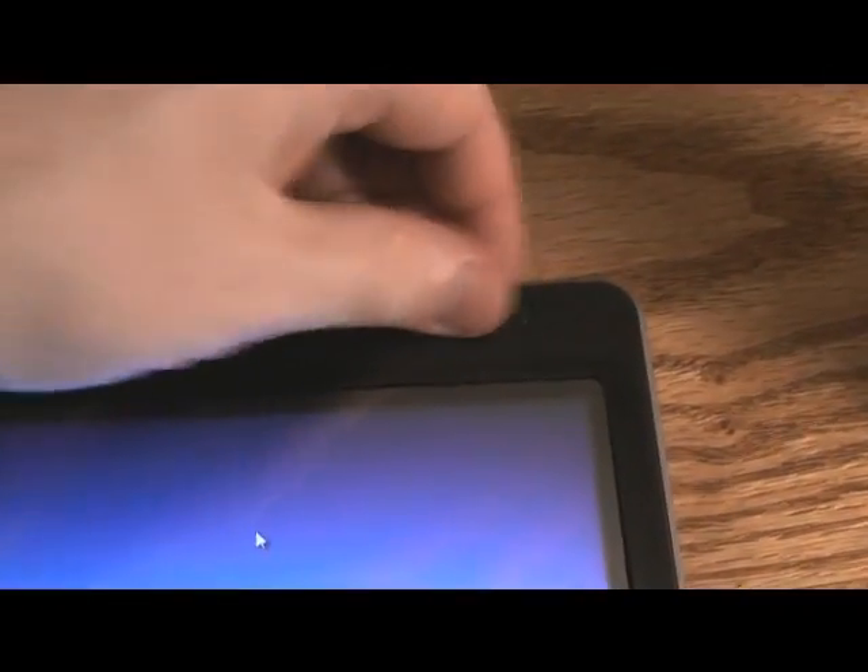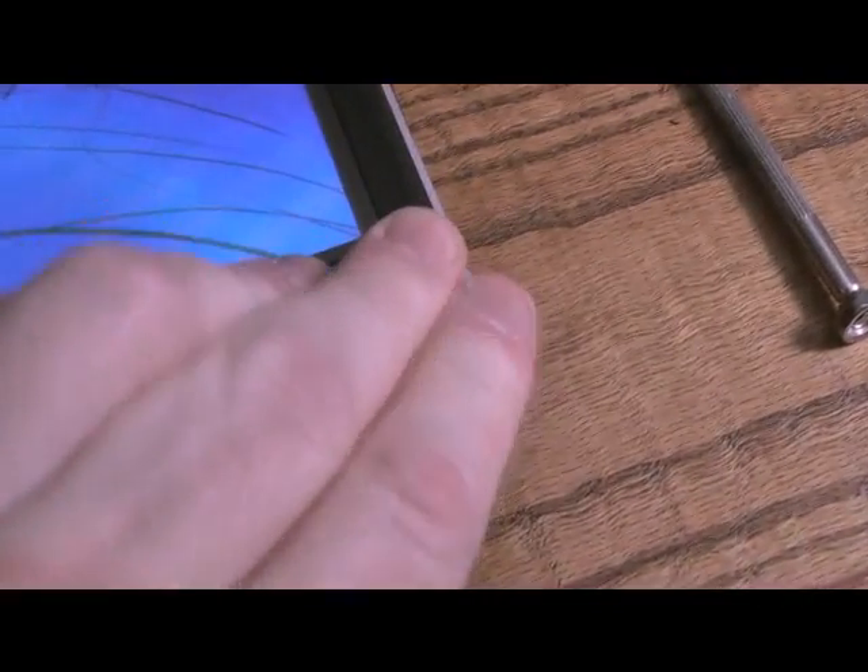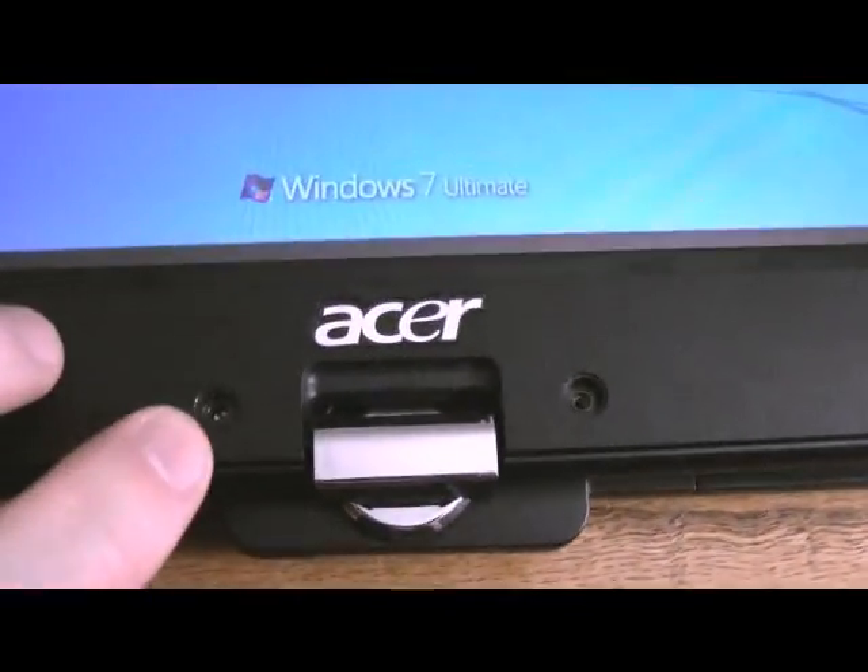After you make the adjustment, popping this part back in is pretty easy — just go around pushing it back into the sides where it's supposed to go. Once that's done you have to put the two screws back in.